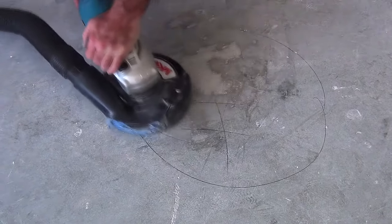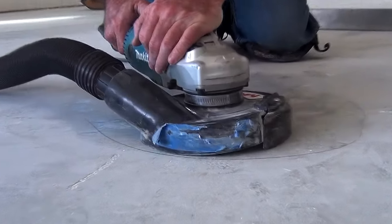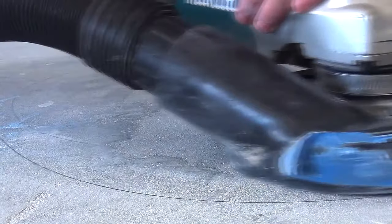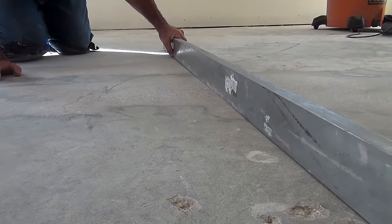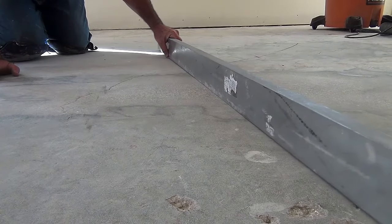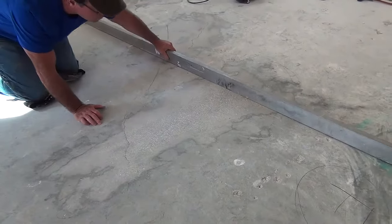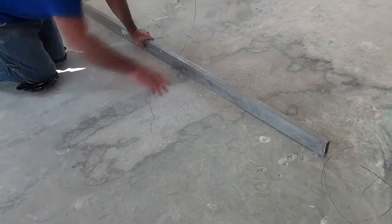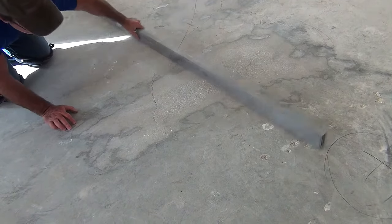This smaller 2 by 3 foot area took a few minutes to grind from what caused a 1/4 inch to 3/8 inch rise in the area. Here are some other areas completed where the installer once again checks for flatness after grinding. All told, this 25 by 25 foot room took approximately one and a half hours to grind.